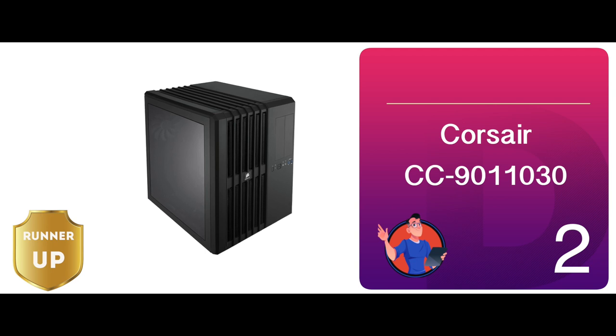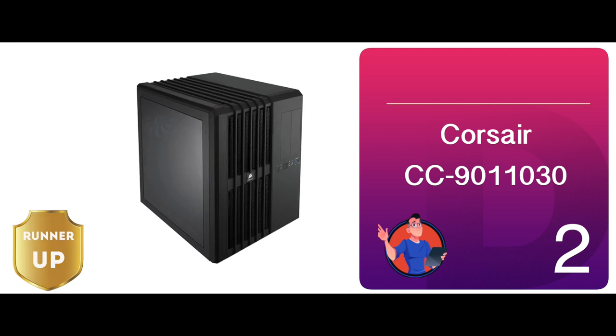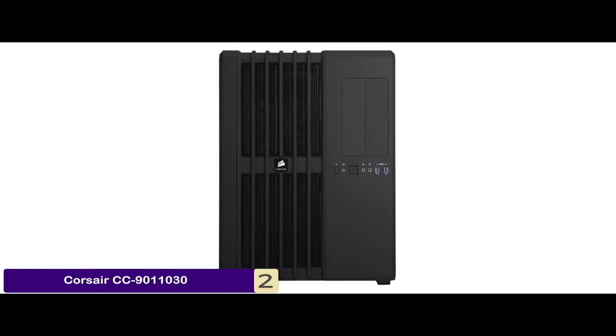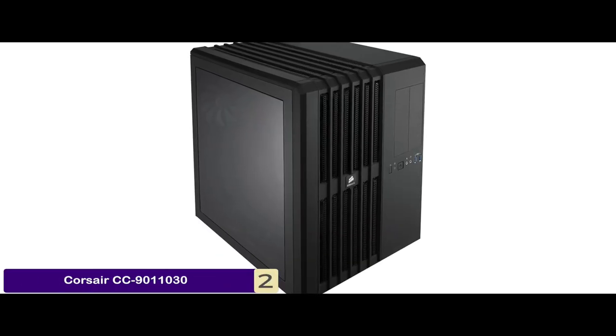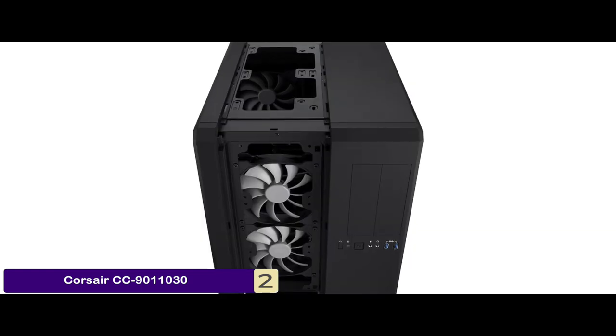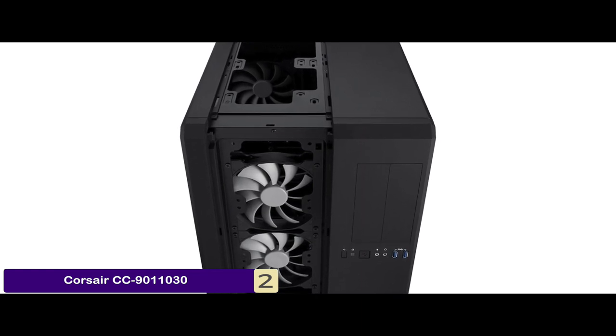Next we have the runner-up: the Corsair CC9011030. It is ideal for advanced air cooling and water cooling. You can easily mount up to six or five fans and a radiator on the front of the panel. Plus its innovative cable routing system gives more options for getting rid of all the tubing.